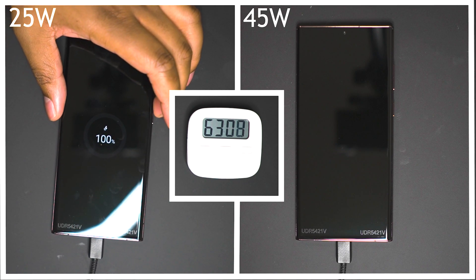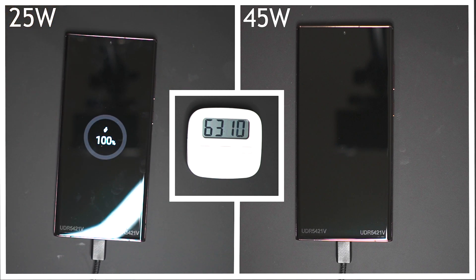All in all, I would definitely say this is a disappointing result — the difference is basically non-existent. Definitely not worth spending the extra money for the 45 watt charger. If you're interested in the S22 Plus, I've done the exact same comparison — just click the video on your screen to check that out. Thanks for watching, I'll catch you in the next video. Peace.